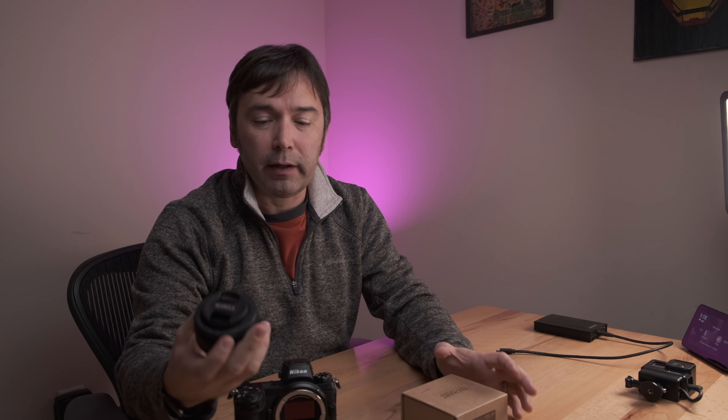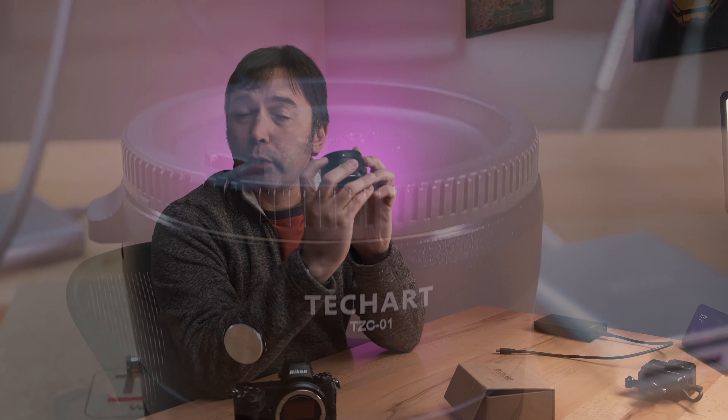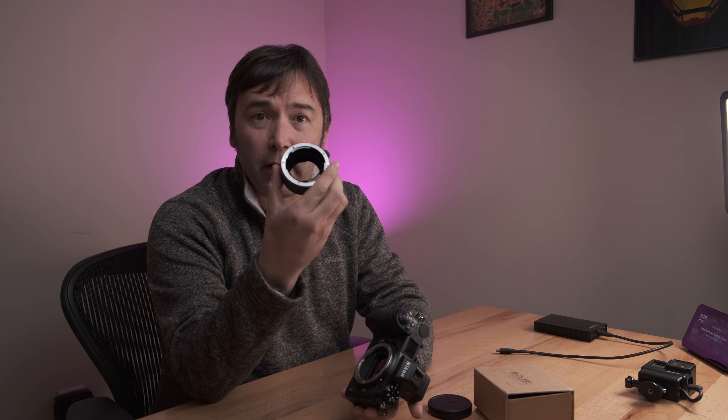This is the Canon one, and it's really simple in what it does — it allows you to adapt Canon glass. I have here a Canon Nifty 50, the $125 50mm f1.8 lens. You've also got a mount cap which has a micro USB port on it that allows you to deliver firmware updates to this adapter. So if in the future Nikon releases a firmware update that renders this inoperable, TechArt could theoretically release a firmware update to fix that, which gives you a bit of peace of mind.